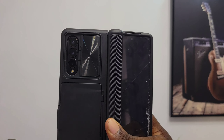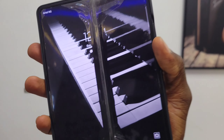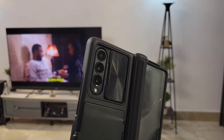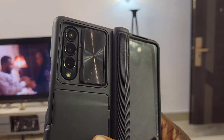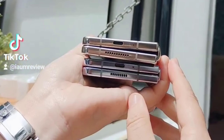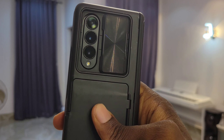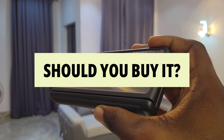Why haven't I fixed it? Because it costs a fortune. I'm managing it until I get tired or decide to trade it off. The Fold 4 and Fold 5 are basically in the same shoes — if you get your screen damaged, you dance to the music. These are the cons of flagship phones: if you don't have the money for maintenance, don't get them. It's just like buying a car you can't afford to fuel or maintain.